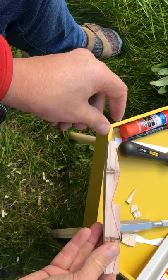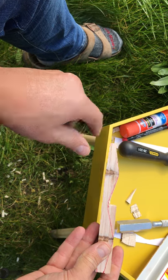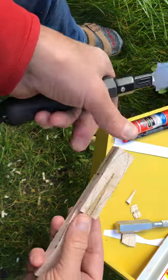You can see that I've kind of gotten halfway here. I've carved out this side. I'm going to continue now.